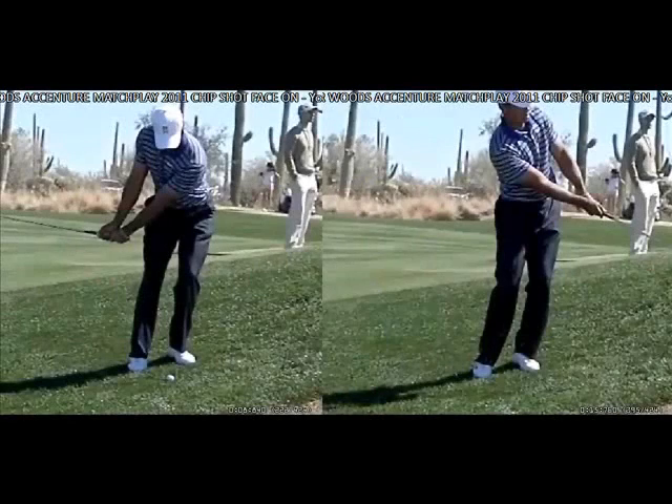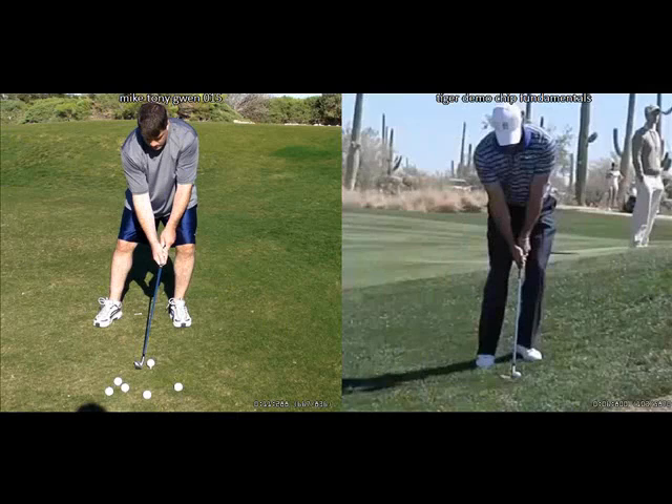That concludes this overall review of some of the fundamentals of chipping. Okay Tony, let's compare your chipping form to Tiger and identify those things that you do well and those things that you still need to add to your chipping fundamentals. First, I like the fact that you have shifted more weight on your left side than your right side — your legs are angled towards the target just like Tiger has. This is one of the things we worked on in our first session.